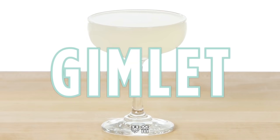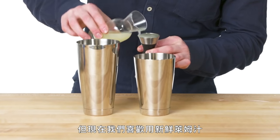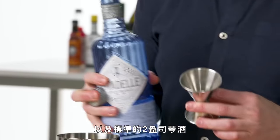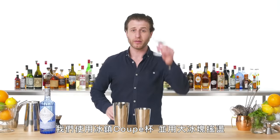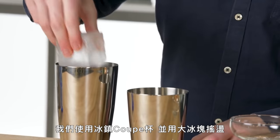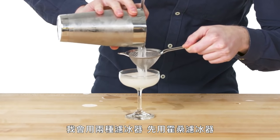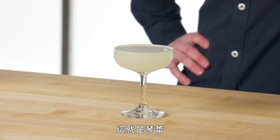Gimlet. Gimlets were traditionally made with Rose's lime juice, but we like them with fresh lime juice these days. Three-quarter ounces of simple syrup and our standard two ounces of gin — this one has a bit more of a peppery citrusy finish to it. Chilled coupe and a nice big rock for shaking. I'll use two strainers — both the Hawthorne strainer and a fine mesh strainer to get those last bits of ice. And that is a Gimlet — one of the oldest, simplest, and most refreshing gin cocktails.